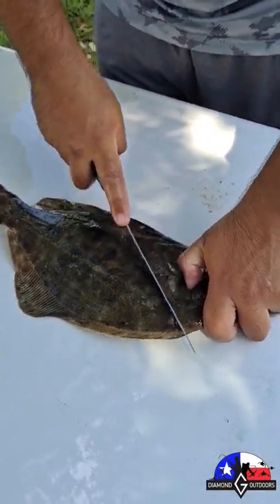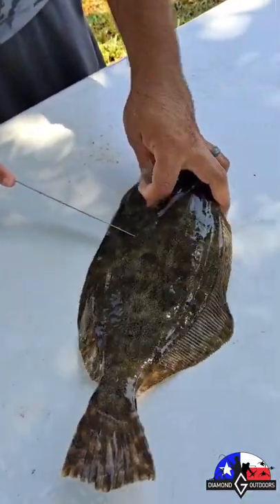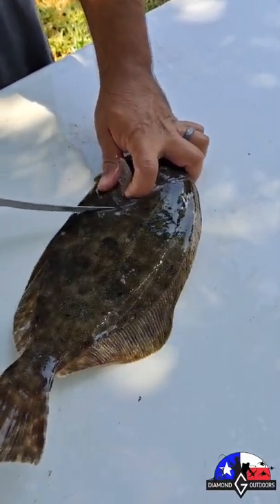Your first cut is going to be right here on this side. On this opposite side, their guts run down, so you're going to go just a little bit lower.